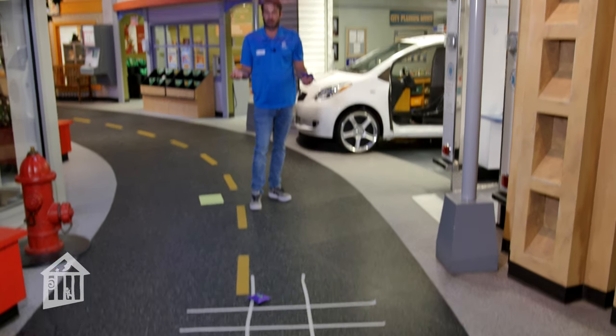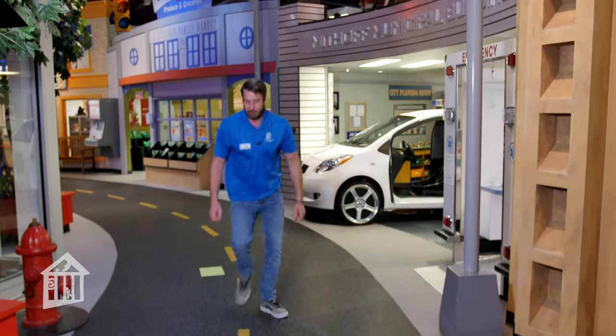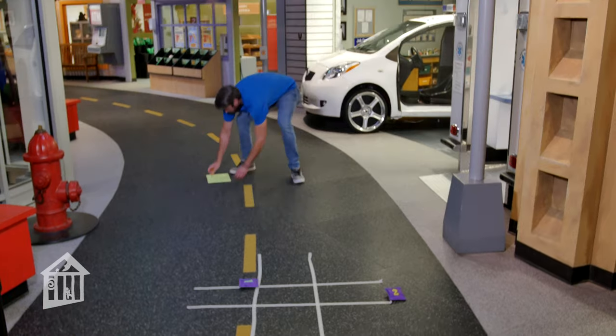So that landed in the same spot as another one. You'll just go again and you won't get to mark a spot that time. And that's how you play beanbag tic-tac-toe.